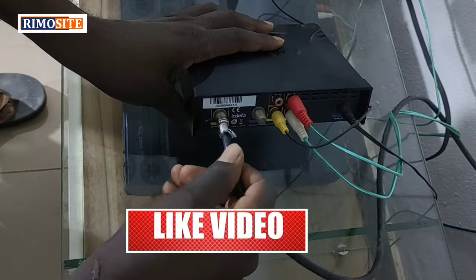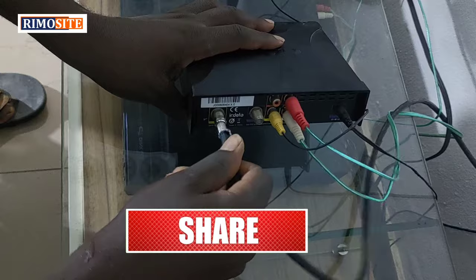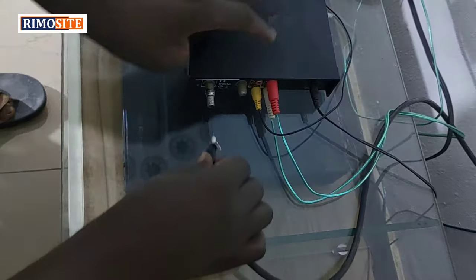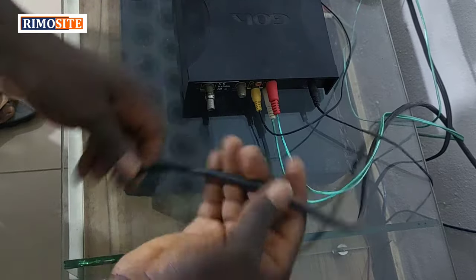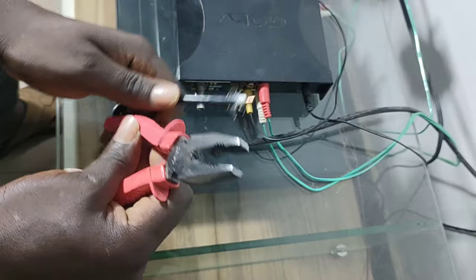Get yourself some space and go to the back of the decoder, then bring out the cable that connects your decoder to the antenna outside. You can see it is not well fixed at all — that thing wasn't well fixed. So if you have a cable like this, you will be having poor signal strength.